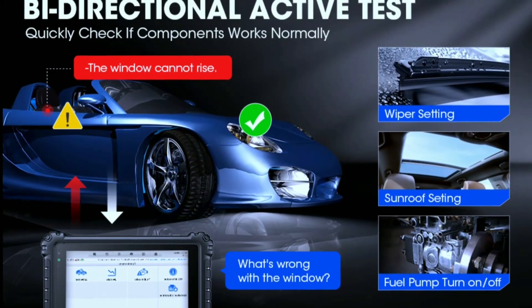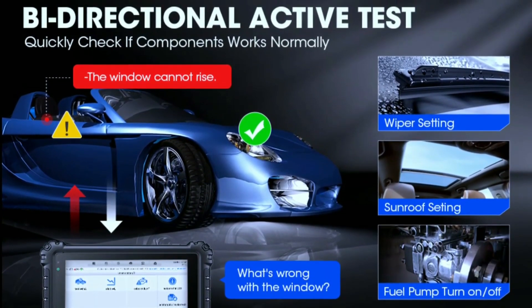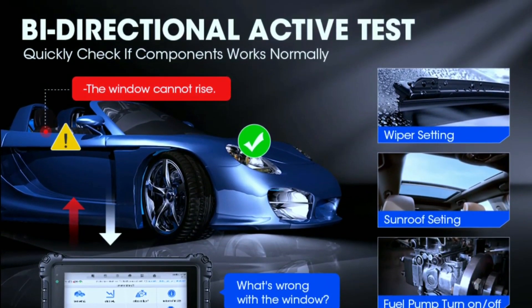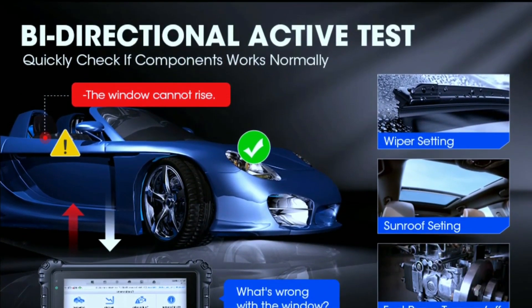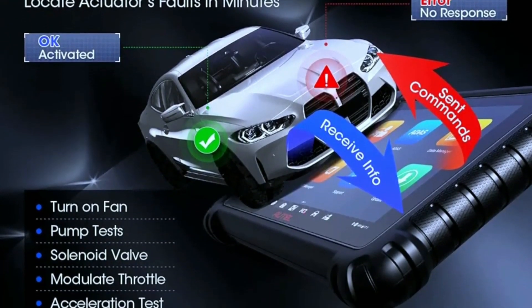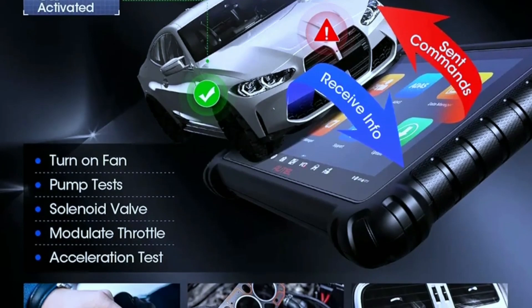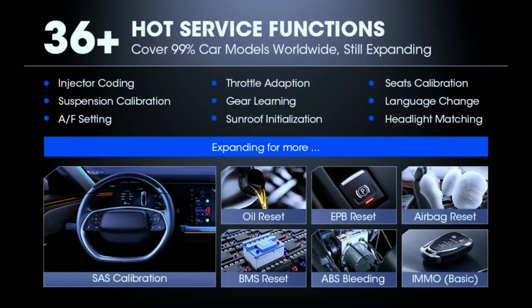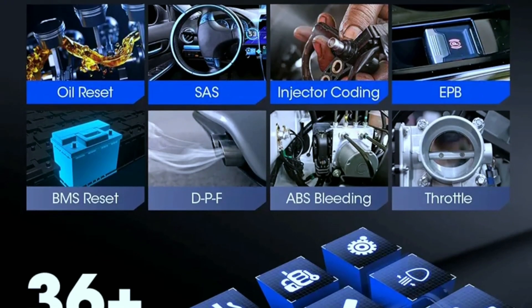Bi-directional control — this is where the Miz906 Pro really shines. Unlike basic scanners that can only read codes, the Miz906 Pro can actually send commands to your car's systems. This means you can activate components like pumps and solenoids to test their functionality and narrow down the source of an issue. The tool also includes 36-plus service functions like oil resets, brake bleeding, and DPF regeneration.